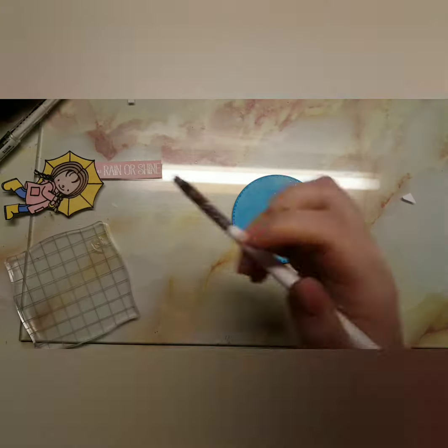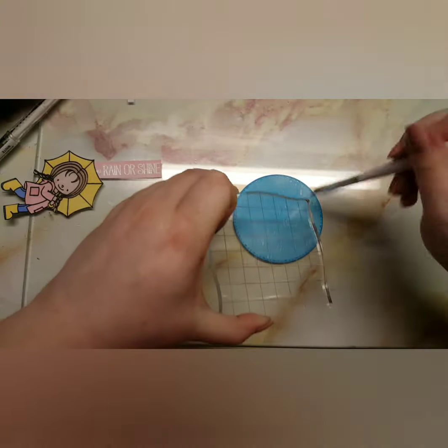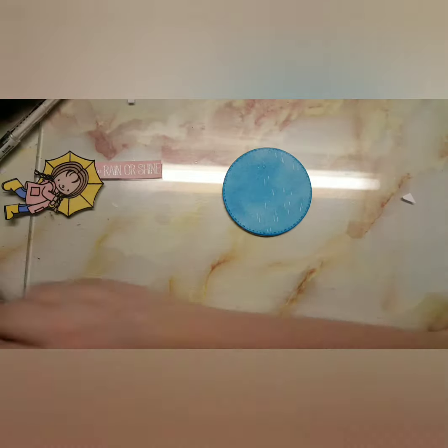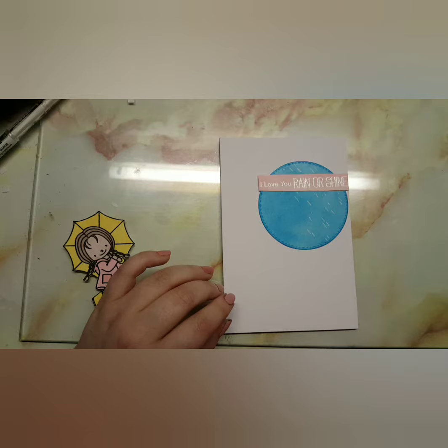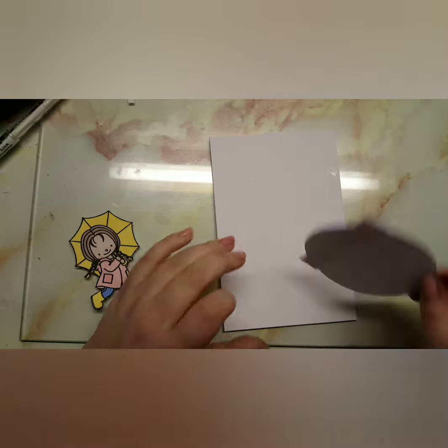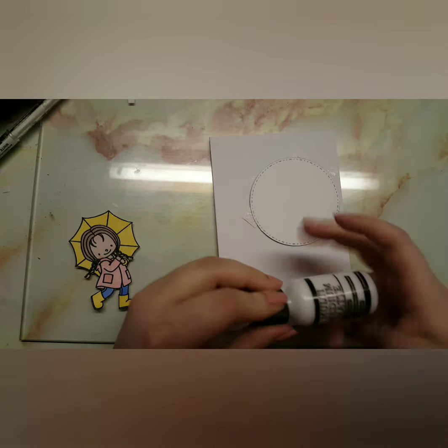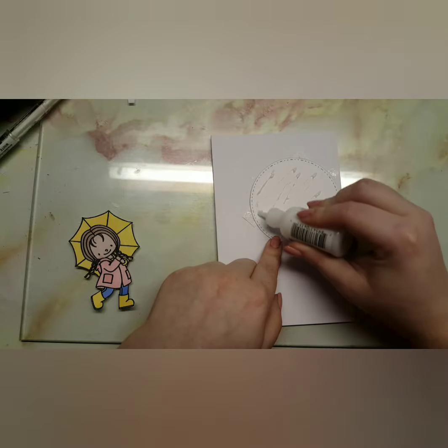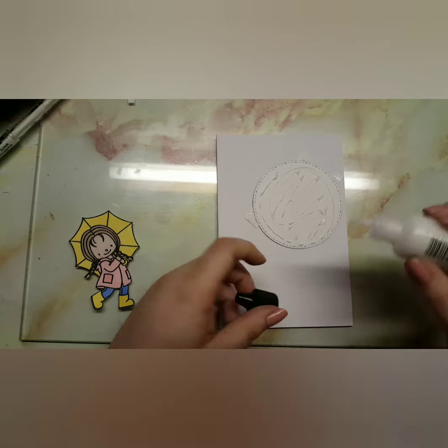I'm one of those people that can't really deal too well with too much white on a card, so when I saw this card I was like, oh, that goes against my own frame of mind! Anyways, I brought in my multi matte medium glue, I'm just going to glue everything down, and then I used my 3D foam adhesive squares.